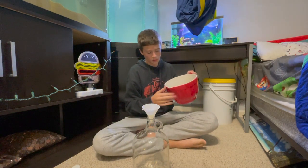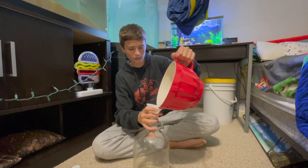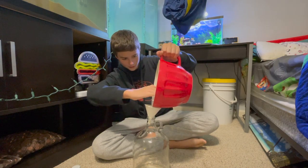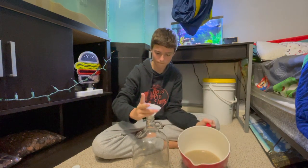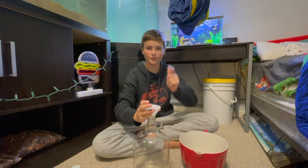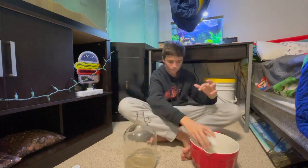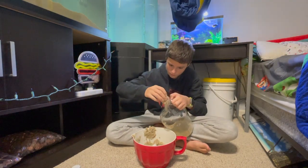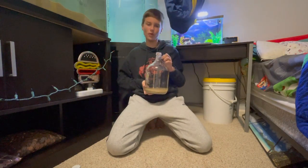Starting off, I have this funnel and I'm going to pour the sand in. I've always seen these biospheres and thought they're very interesting — it'd be cool to do one. This is going to take a while, so I'm going to go ahead and roll the time lapse. All the sand is officially in, and now it's time to fill this up with water.